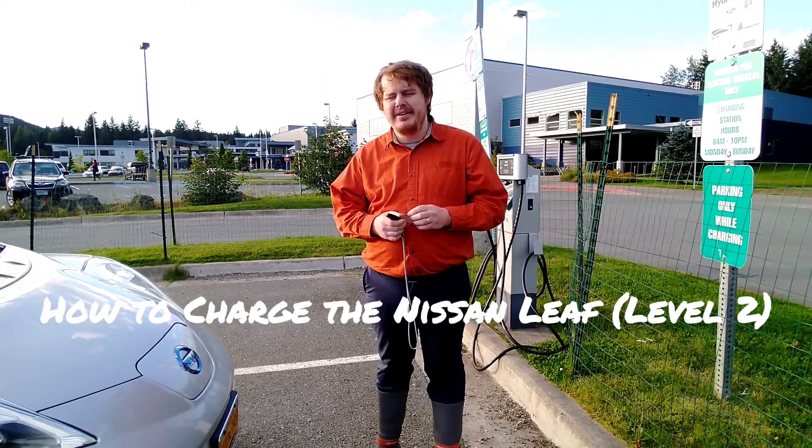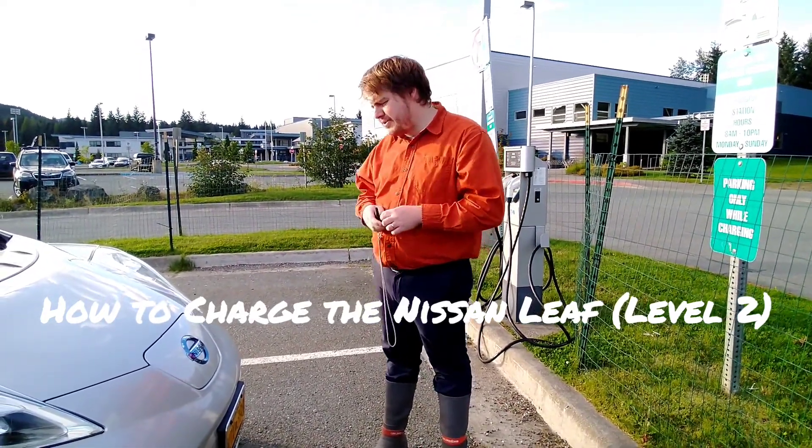Hello, back with The Green Alaskan. I'm going to go over how to use a level two charging station today.